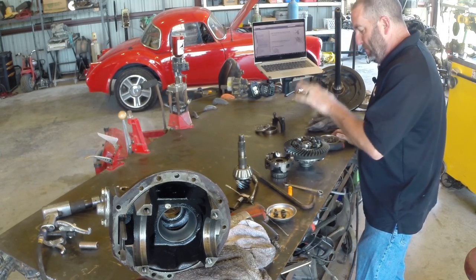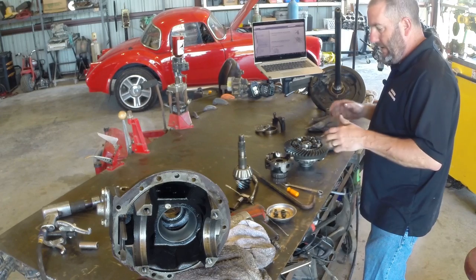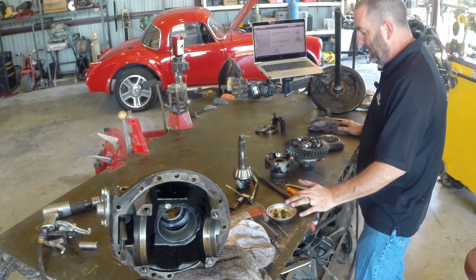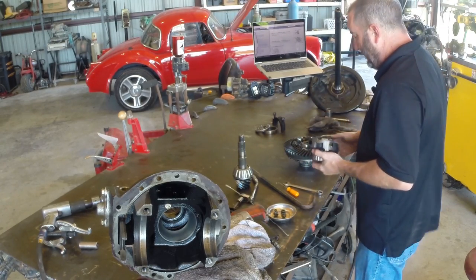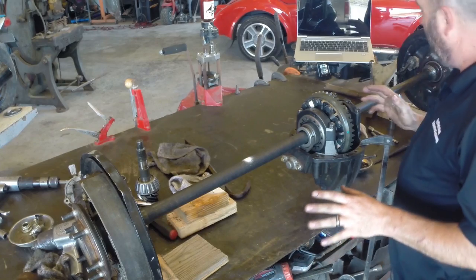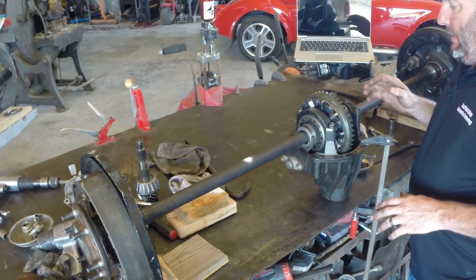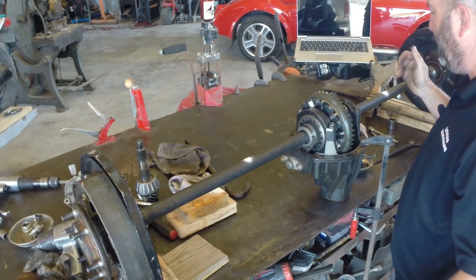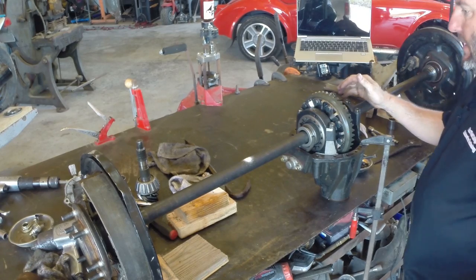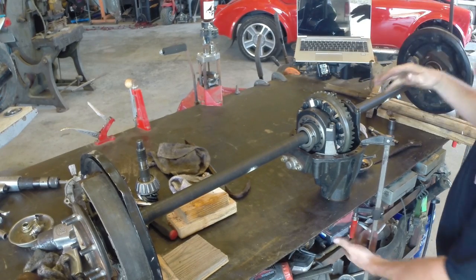When that side gear is locked to the carrier, the spider gears are locked — they cannot orbit. That means both axles will turn at exactly the same speed all the time; the left and the right are locked together. That's useful in drag racing, road racing, and off-road situations. Now I'm going to put this all back together, stick the axles in it, and put it on jack stands so we can get a better view of how this all works.